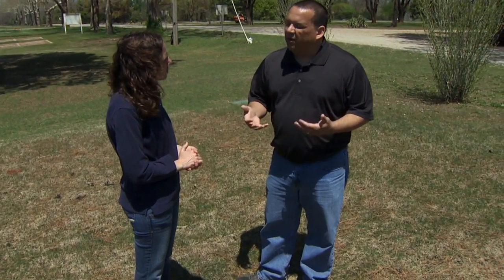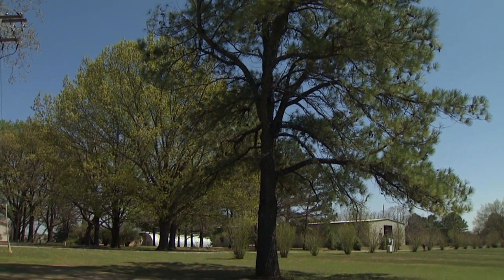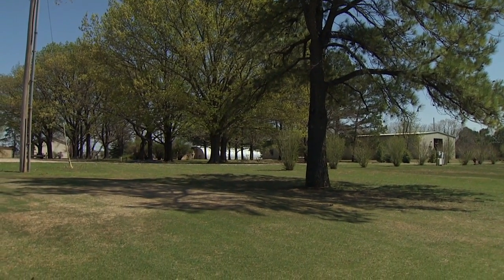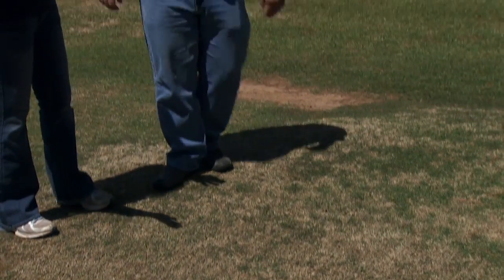If you can give the lawn the right amount of nutrients, it's going to be an overall healthier lawn, and then you're going to have less inputs of pesticides. So if we properly apply fertilizers to make a healthy lawn, we can be very environmentally friendly and reduce the amount of pesticides we put into the environment. Another way to manage those pesticides is to make sure we're using them in the proper areas — let's look at an example of that.